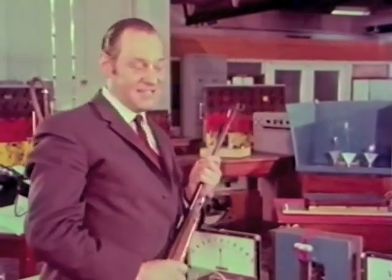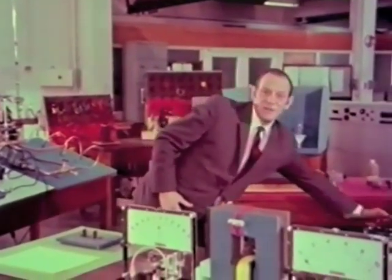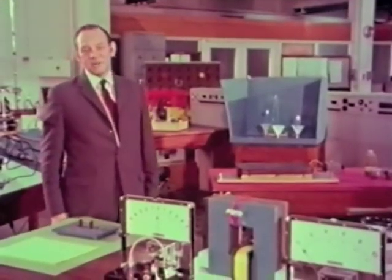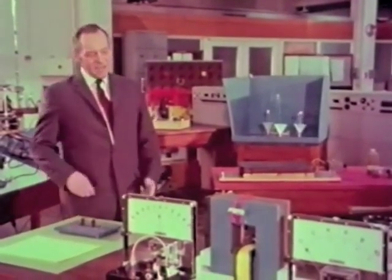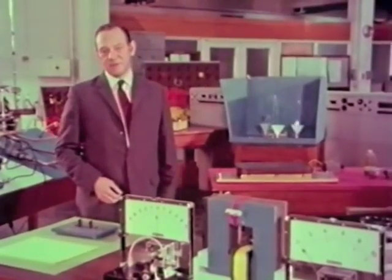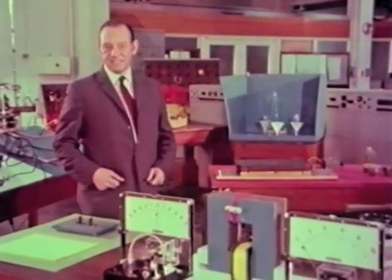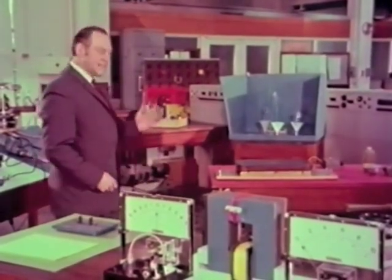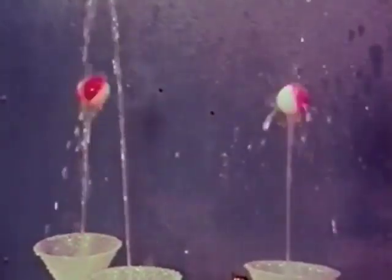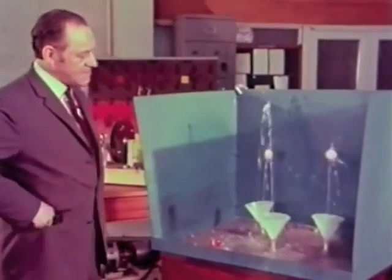You can ask what an electrical engineer is doing dabbling in hydraulics anyway. The answer is that I can see what is actually going on. My own subjects are electricity and magnetism, and both of these are invisible. I'm trying to make a model of what might actually go on in a magnetic circuit, which behaves in exactly the same way as this water circuit. In other words, I'm trying to make the invisible visible.